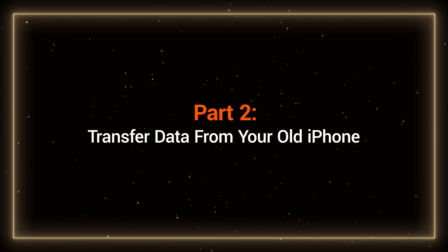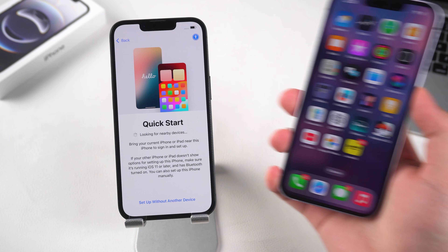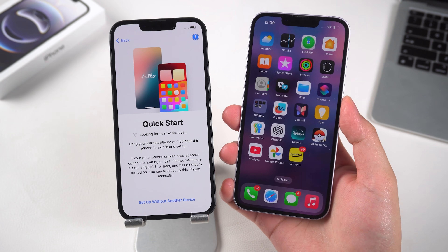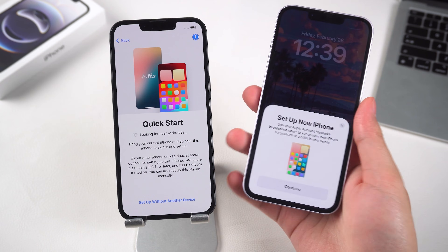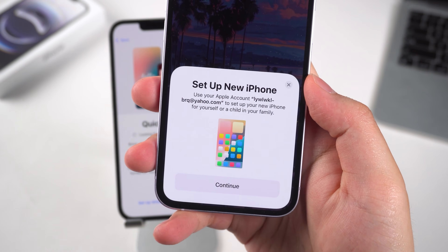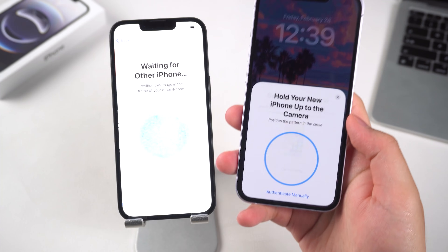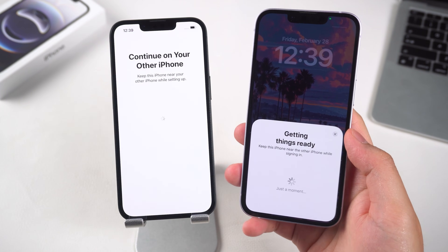If you want to transfer data from your old iPhone, here's how to do it using Quick Start. Place your old iPhone next to the iPhone 16e. Slowly press the side button of your old iPhone twice — this allows older iPhones to turn on Quick Launch. Then tap to continue, scanning the new iPhone 16e with your old iPhone.